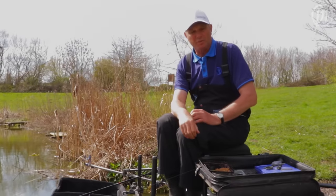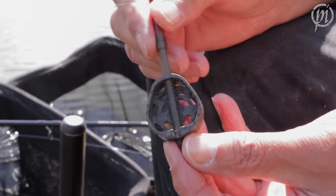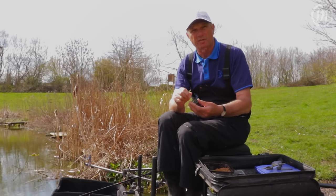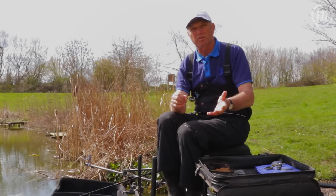Preston Innovations have brought a new feeder out. It's called a Duro Banjo feeder and all the weight is in the feeder itself, so when it casts through the air it goes straight as an arrow, making life a lot easier when you're casting big distances.